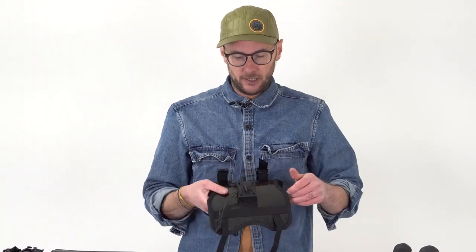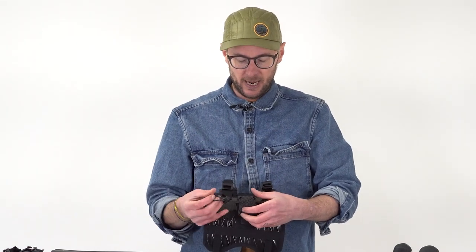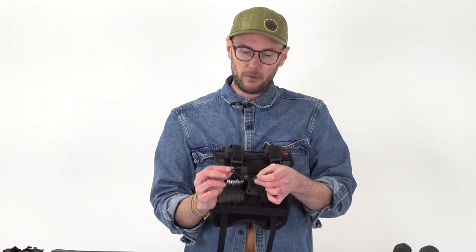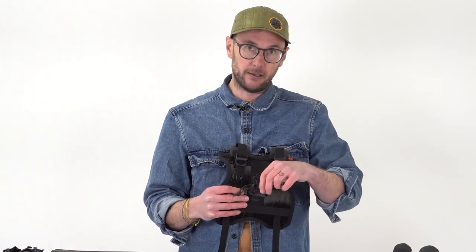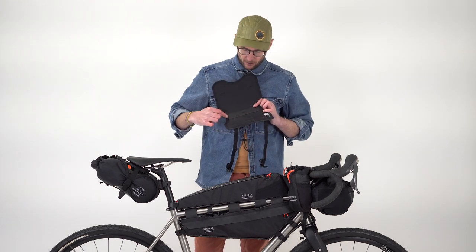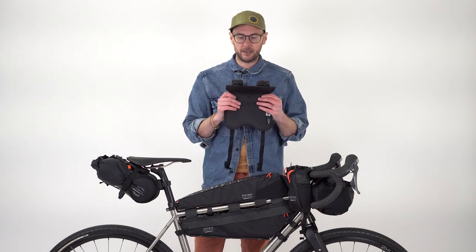Next is a slightly different style additional securing point compared to the carry everything bar bag - it's what we now use on the canister bag. It's just a piece of elastic with a toggle on it, and again two foam cushions. This sits behind the head tube to hold everything securely in place. Finally on the harness we've got a stretch of hyperlon, and that's to stop the bar bag from spinning around in the harness once it's in place.